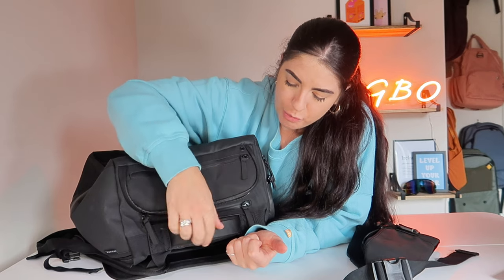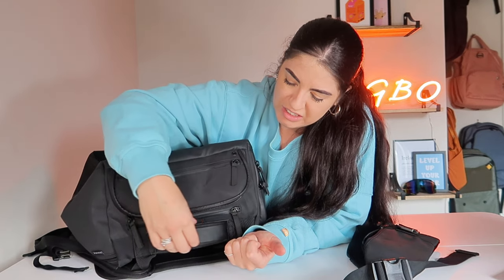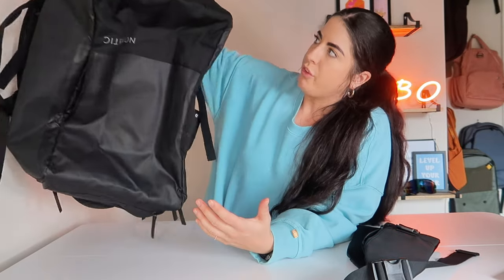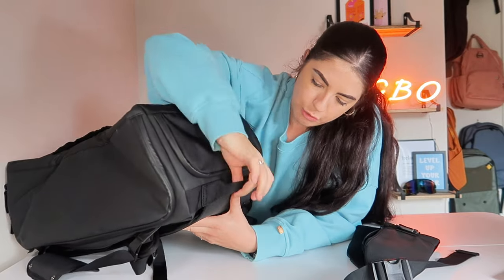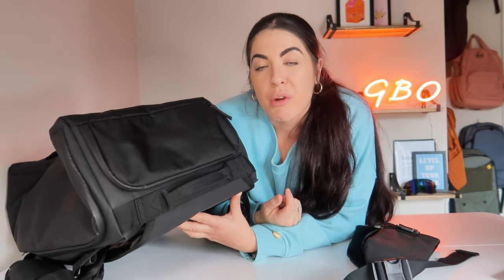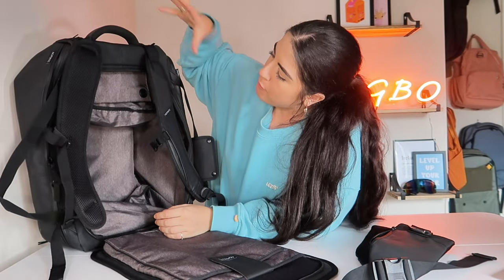There is a handle that transforms it into duffel pack mode, and then you have the top handle which is more rigid, thicker, and sturdy with no softness to it. In terms of hanging it up in a hostel, you can just hang it from that. With all the handles you can maneuver it in different ways, especially if you're traveling with the bag, which makes it perfect.